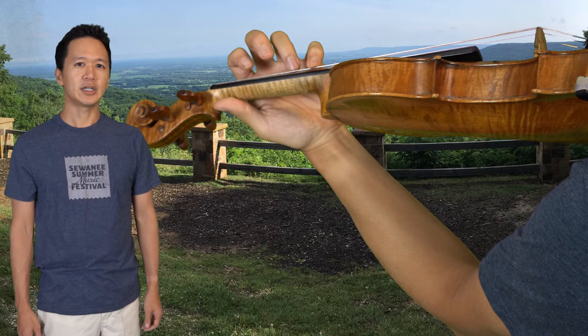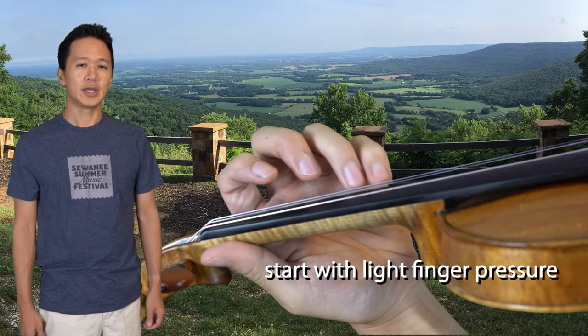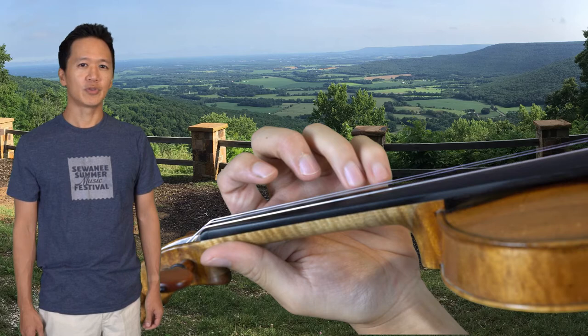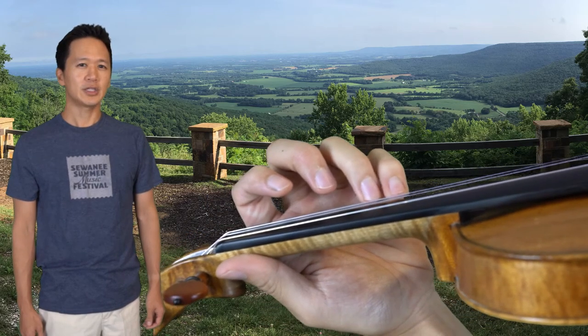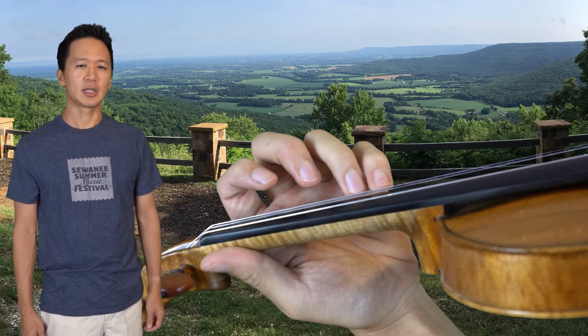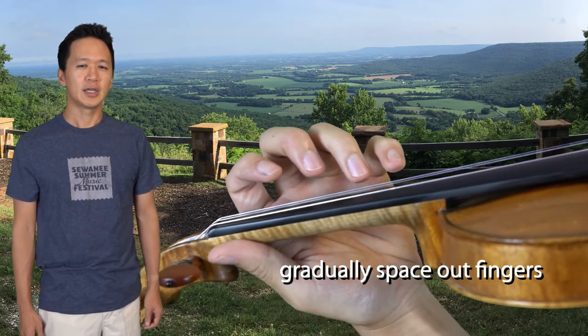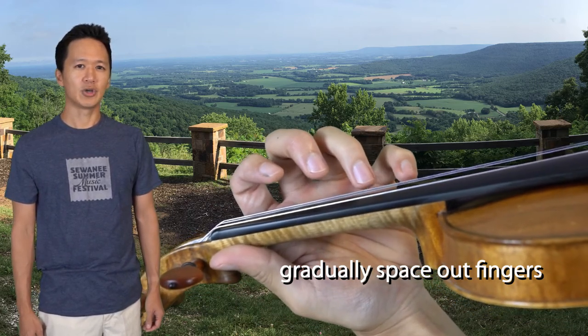Thirdly, gradually strengthen the pinky by not pressing the string all the way down. If you're on the E string, which is an easy string to begin with, aim for B flat and lightly tap the 3rd and 4th fingers together. Gradually increase pressure until the string contacts the fingerboard, but only as long as there is no collapsing. You can gradually increase the space between your 3rd and 4th fingers as long as the 4th finger remains curved.